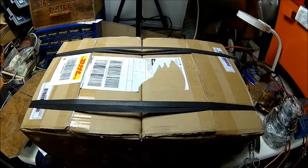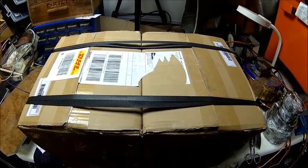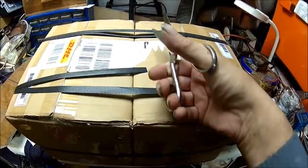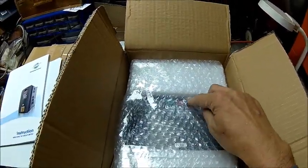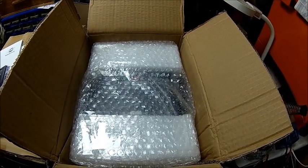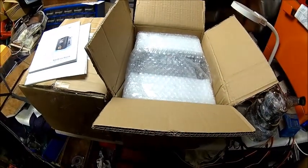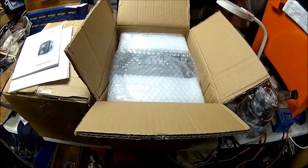Welcome back. Today we got another eBay delivery — actually new stuff, so it should work. Let's look what's in it. Here we have it: another set of Heng Yang inverters, and it's a good one with a thought. We're going to dismantle one this time because I want to see if the braking circuitry is actually built in or not. I bought two more because I have two more projects where I need those.